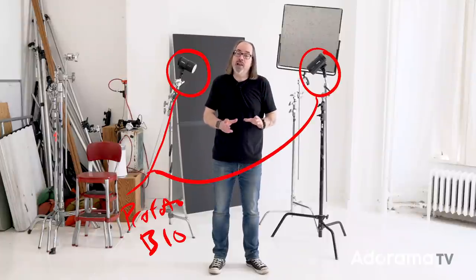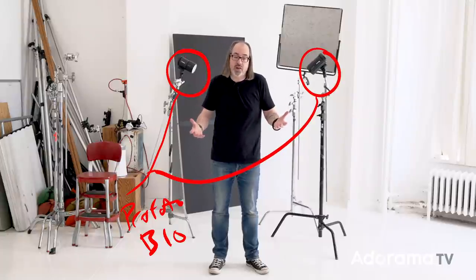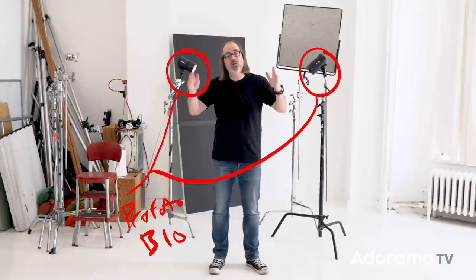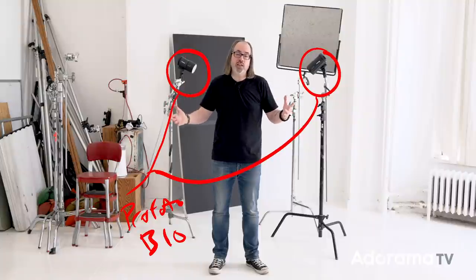For this setup I'm keeping it simple. I'm using two Profoto B10s — I need around 500 watt-seconds of power. The reason I'm not using, say, my B1X is because having two lights will allow me to spread the light out more and get it to feel and look more organic. Having that spread is going to be beneficial, so I'm using two lights at 250 watt-seconds apiece.